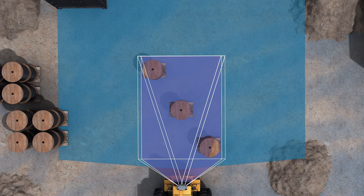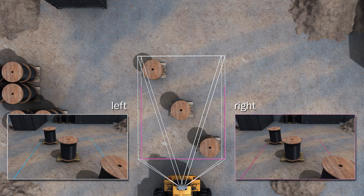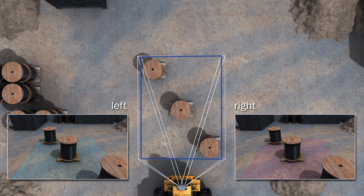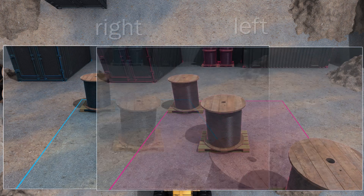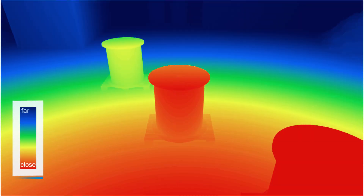Similar to our own human vision, the system has two eyes that capture the scene under slightly different perspectives. Therefore, identical objects do have different positions in both images. This difference is a direct measure for the object's distance to the sensor, here represented by different colors.